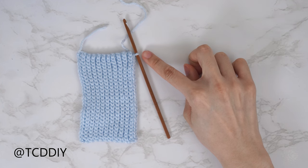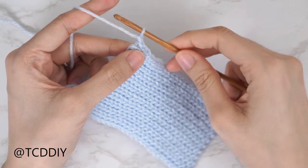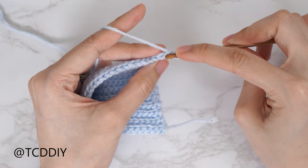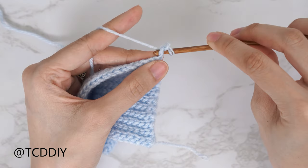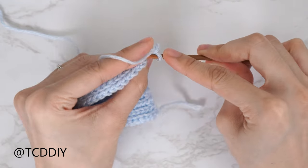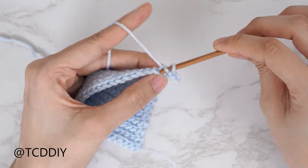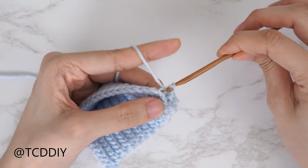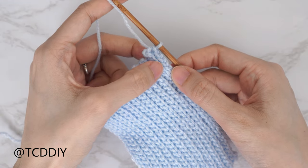To do our increase, start the next even number row with a chain two. That first chain counts as a stitch and the second chain is our turning chain. Flip our work. Insert your hook into that second chain from our hook's back loop — skip one, into that following back loop, gently yarn over and pull through both loops. Into the following stitch, insert into that back loop, yarn over, pull through everything. Continue putting one back loop slip stitch into every stitch. We'll do an increase into every other row.